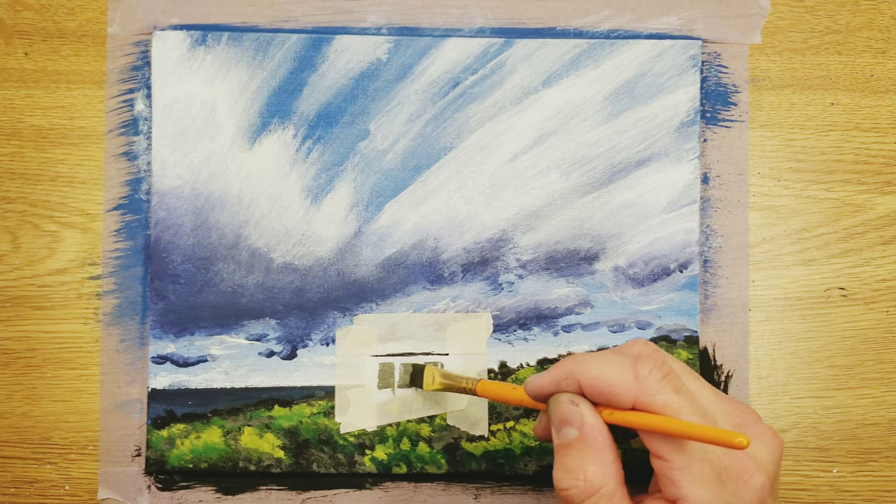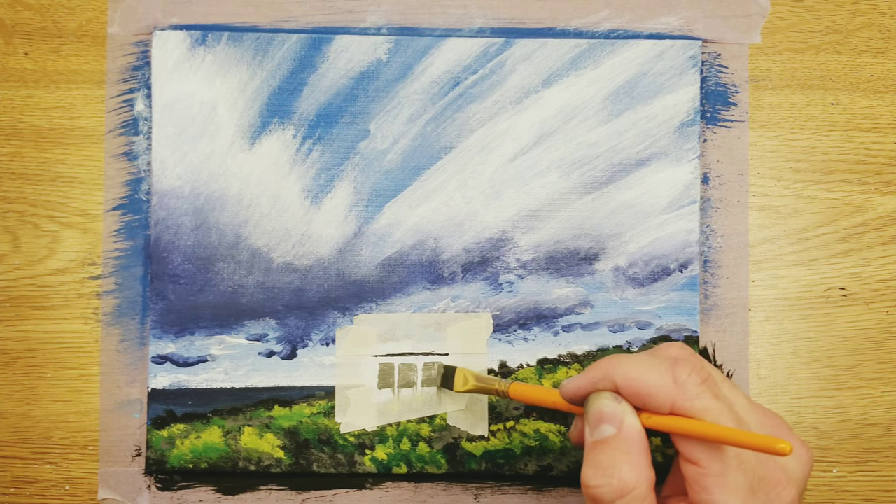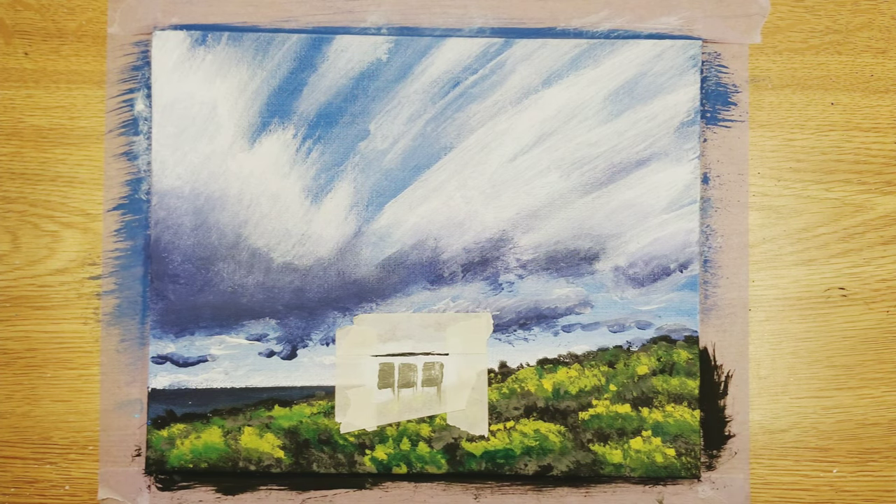This is a perfect example of why a flat brush is useful — you can make very square shapes and lines in paint and it makes it look much more like a building.